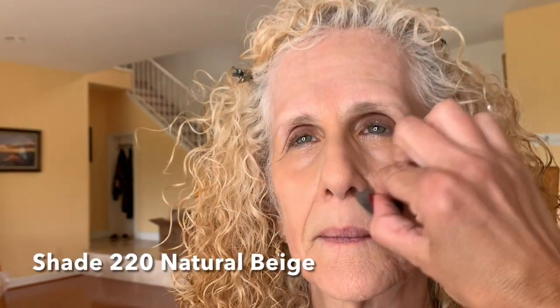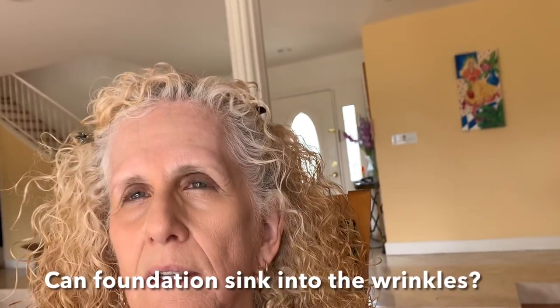With airbrushing, you don't want to disturb what you just did by putting a different formula on top. I'm using a tiny beauty blender and just a little bit here, going in with a drop on the nose and any tiny bit of redness on the chin. For pictures, I do think it's so good to have it on. Can foundation sink into the wrinkles and make them more pronounced? Yes — if it's too heavy, too thick. If you put anything on too thick, it can settle.